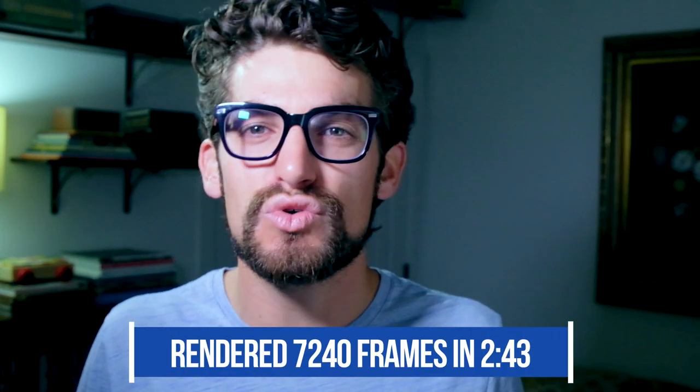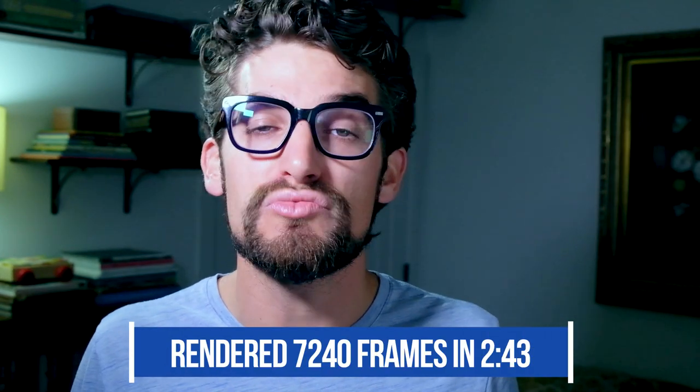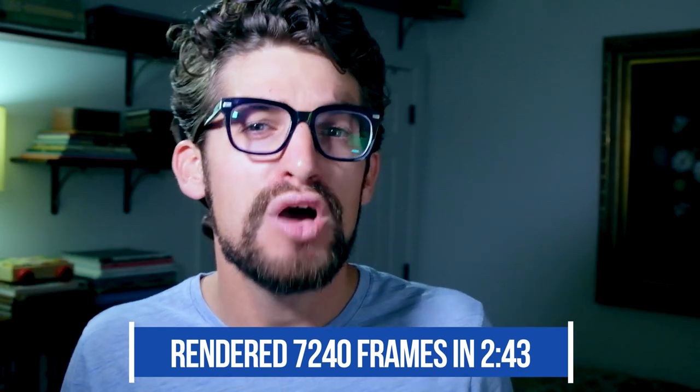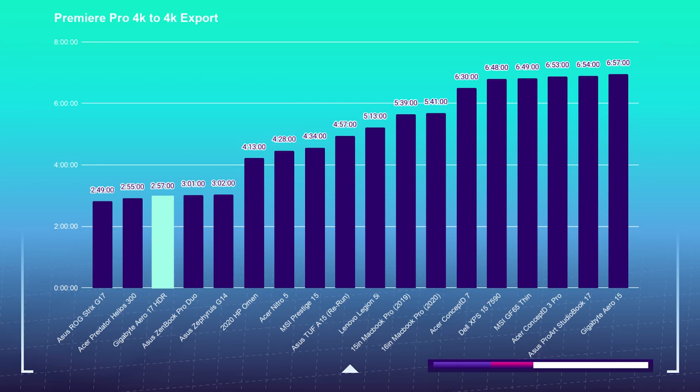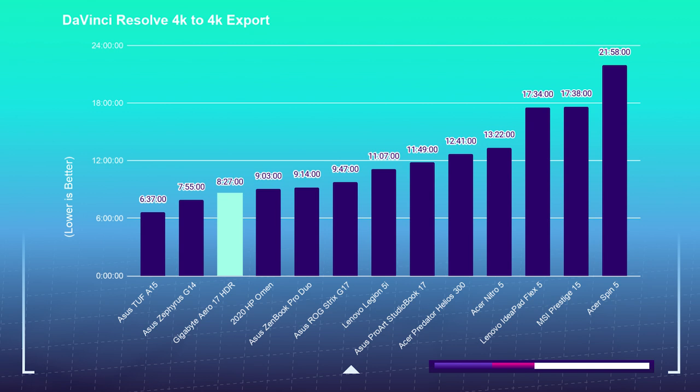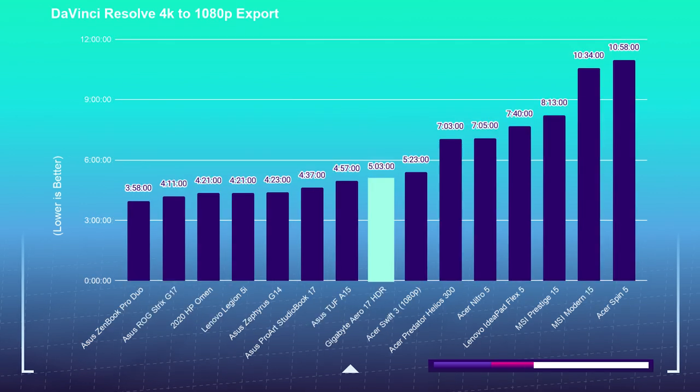To render out the 7,240 frames of motion design in that project, it took 2 minutes and 43 seconds — a great time. For the 4K export test using a 9-minute 4K clip in Premiere Pro and DaVinci Resolve, exported at both 1080p and 4K YouTube settings: Premiere Pro 4K to 4K took 2 minutes and 57 seconds; 4K to 1080p took 3 minutes and 22 seconds. In DaVinci Resolve, 4K to 4K took 8 minutes and 27 seconds, and 4K to 1080p took 5 minutes and 3 seconds.